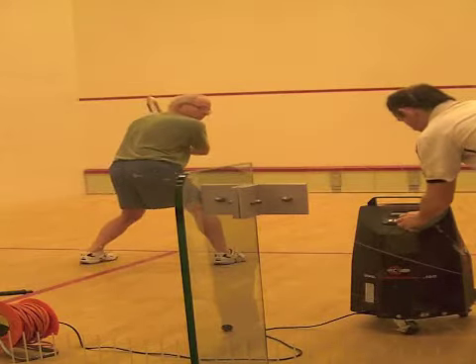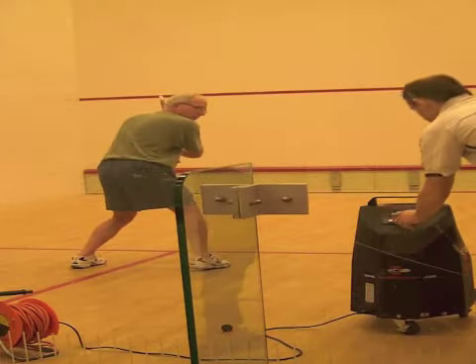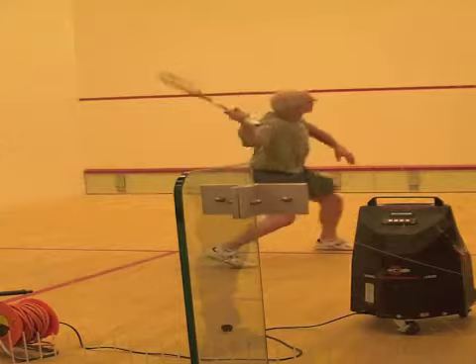They have no other way than waiting until the ball comes out of the machine, reinforcing the notion that you need to watch the ball when the ball is behind your body.